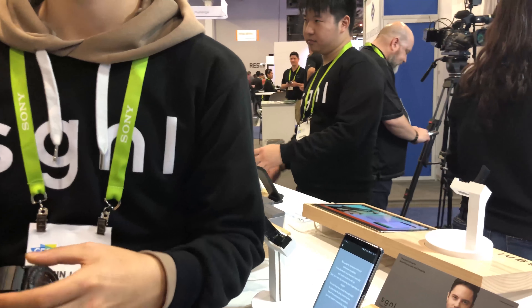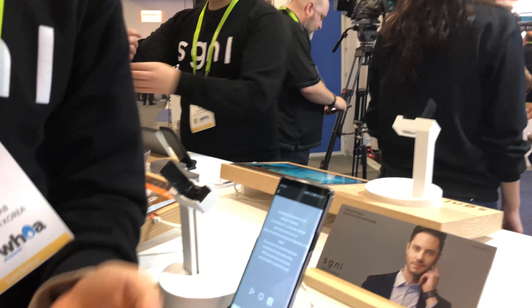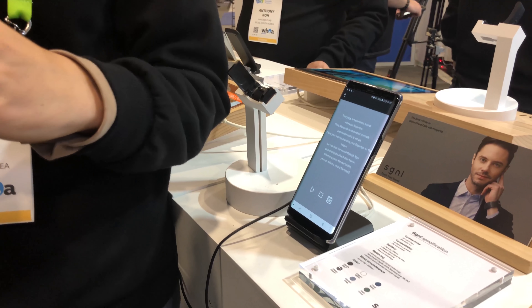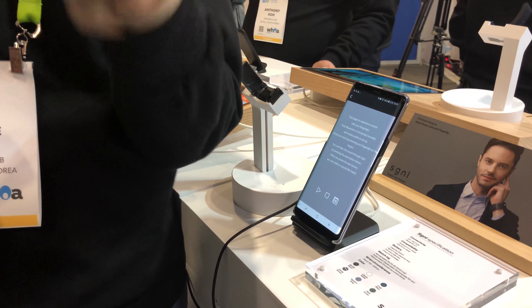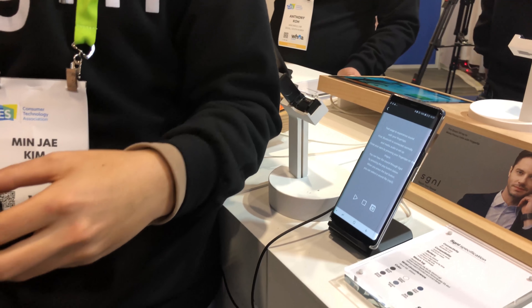And will you be able to adjust volume or anything like this? Yes, volume you can adjust. Right now I think this is on max volume, but you can hear better with the human voice, because this is optimized for making phone calls and answering calls.